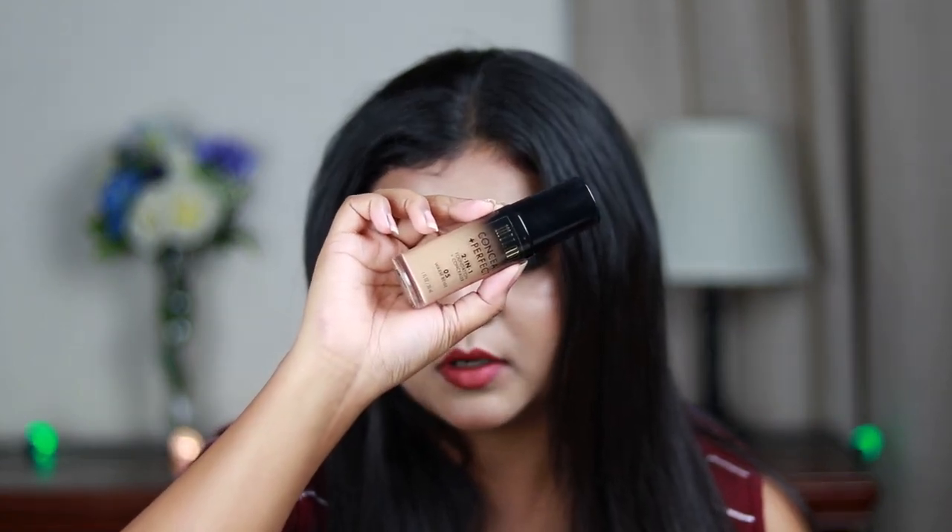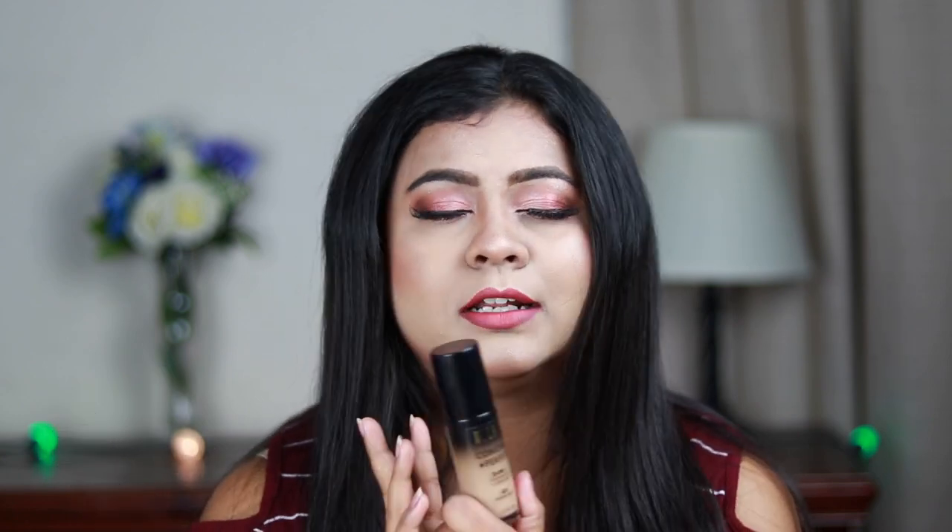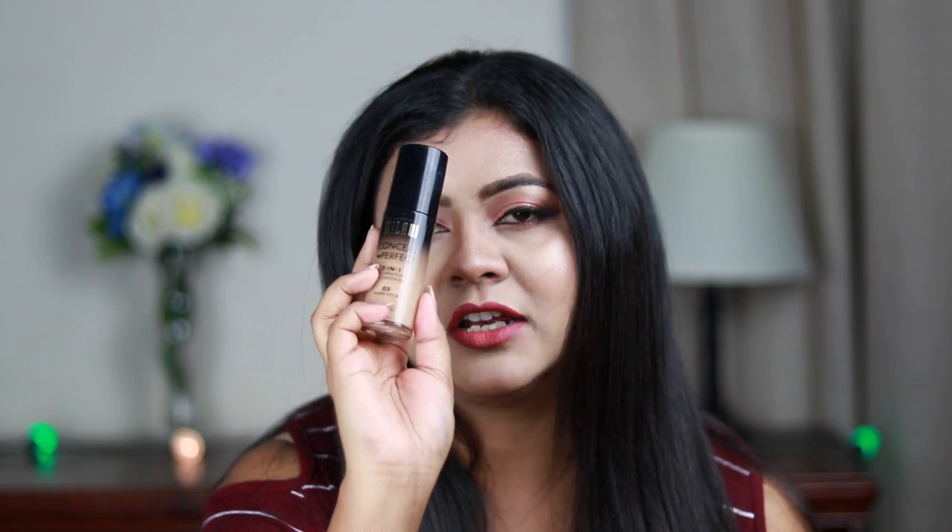My third foundation option is the Milani Conceal and Perfect Twin One Foundation in shade 05 Warm Beige. This is a matte finish foundation that lasts all day and gives really great coverage with no flashback. It is on the pricier side at around 1200 to 1300 Indian rupees, and again you have to buy it online. It's a really great foundation to try if you are getting married.